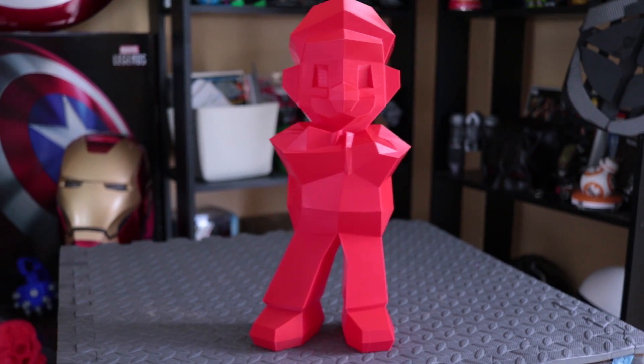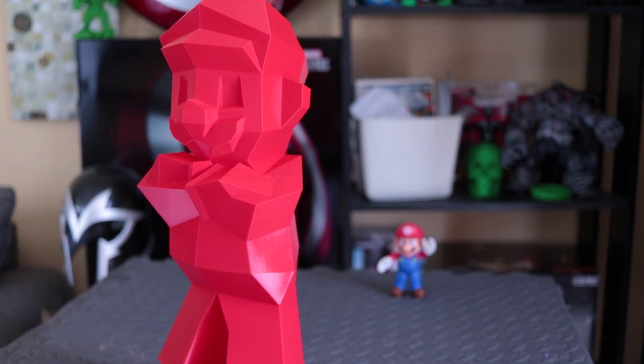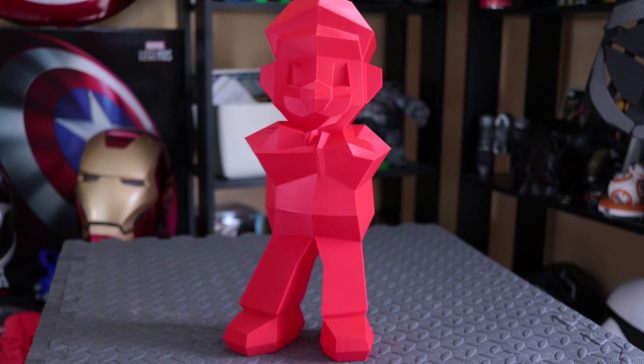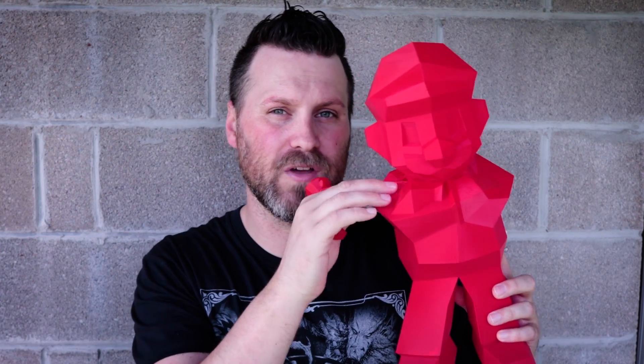Now let's take a look at Mario. He is 15 inches tall. I used zero infill for this one and two perimeter walls around the outside, at 0.2mm layer height. This printed really well and took about 14 hours — a little bit quicker than the Zelda without the infill. But it's not nearly as strong, and I had a few issues along the top and on the head where it didn't quite fill in.